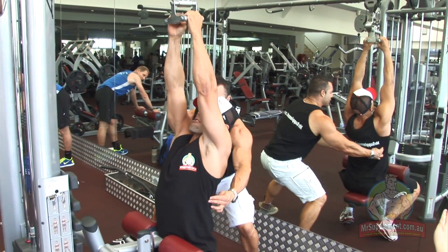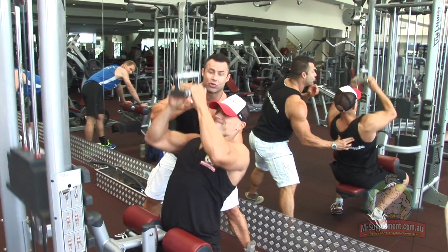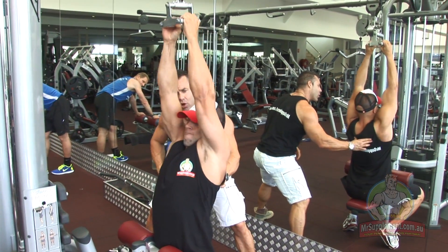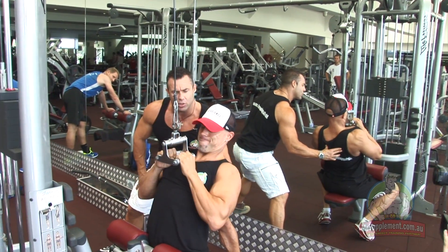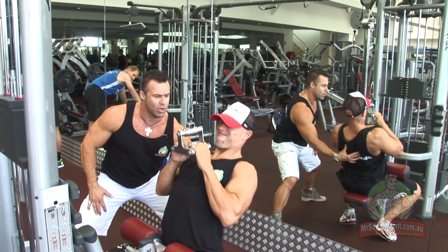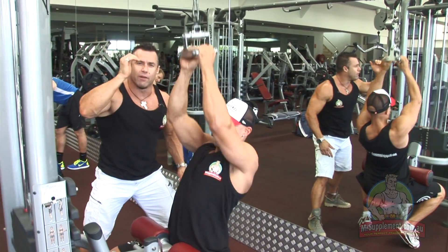I can feel his lats working very hard. Kevin's getting great shoulder blade — scapular retraction — to activate the lats fully, to activate the rhomboids and the lower traps. Keep it going Kev — pull it down and squeeze it, stretch and pull it down and squeeze. Your training partner will give you a spot, good for the full contraction. Pull and squeeze.